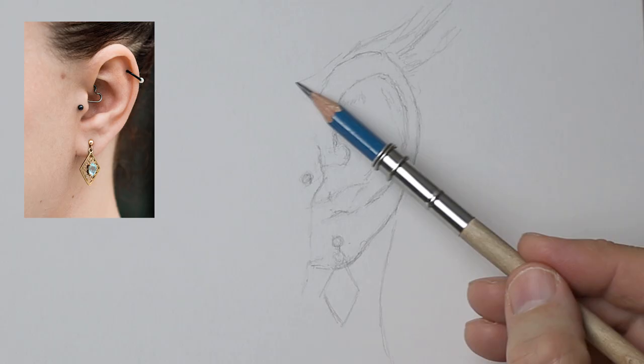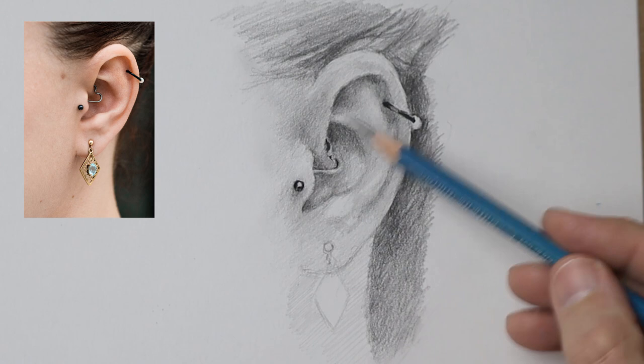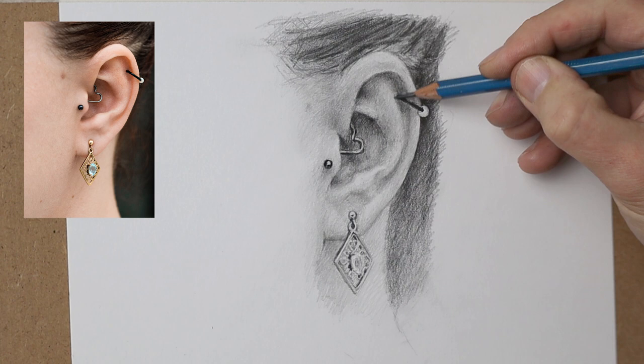Hi there, thank you so much for clicking the thumbnail and being interested in my work. In this video I share with you my techniques and tips on how I drew this ear on Strathmore smooth paper.